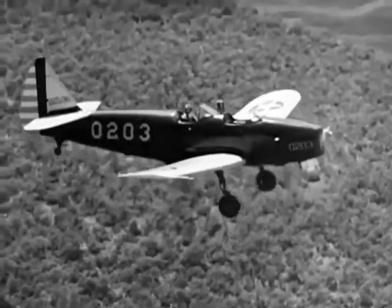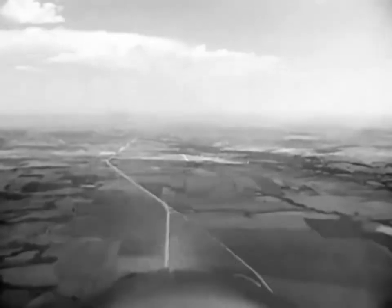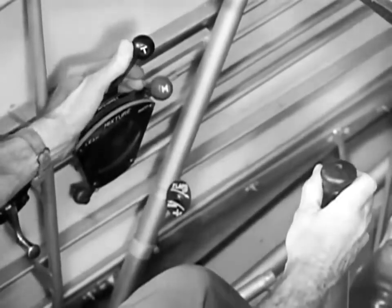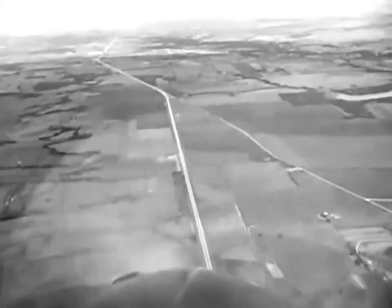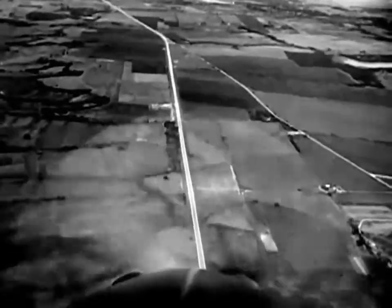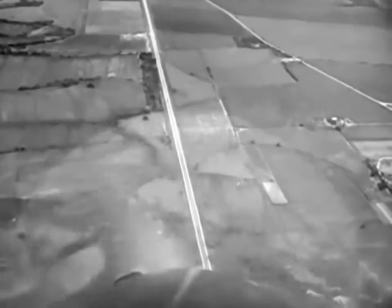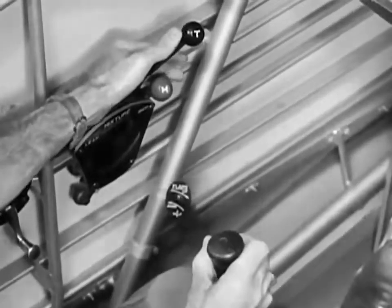We are going to show you all the actions involved in making a loop. Pick an aiming point or any other definite object. Move the stick forward and open up the throttle for the dive. This dive gives the airplane the speed it needs. When the airplane is traveling fast enough, move the throttle to the full advanced position and ease way back on the stick. Keep it back to start climbing. Increased pressure on the stick keeps the airplane on the arc of the circle.